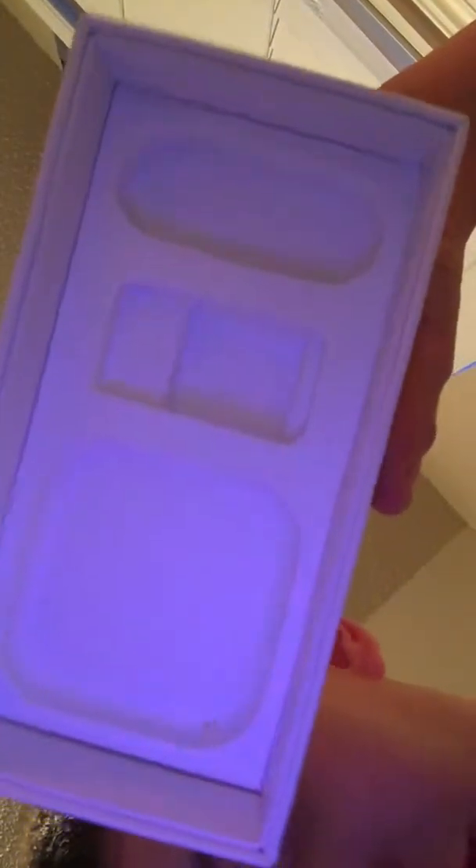At the bottom is where your cord and your earbuds will be. Whoa, it's all purple — what the heck! Oh, that's cool, it's the light from outside. And there's my phone. That's freaking cool — it shows things on the back.